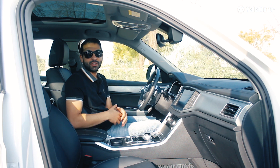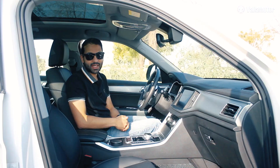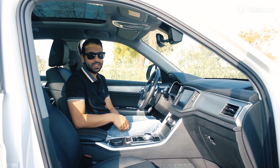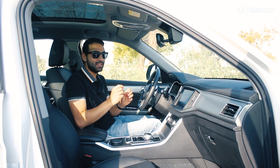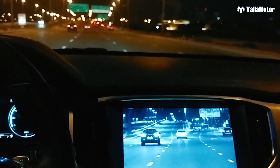On the safety side of things, it's got parking sensors in the front and back, 360-degree cameras, lane keeping assist and blind spot monitoring. But by far its most unique feature is the night vision assist. This SUV that costs just 89,000 dirhams is fitted with night vision, helping you avoid accidents in dimly lit areas.